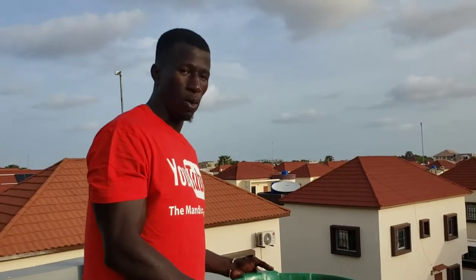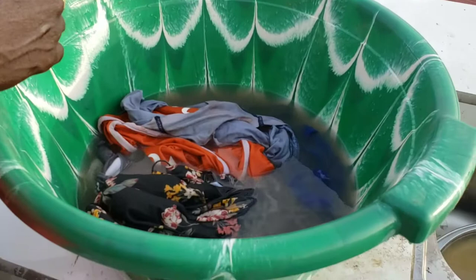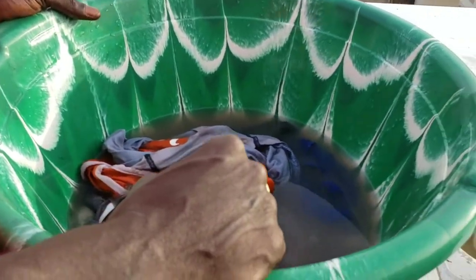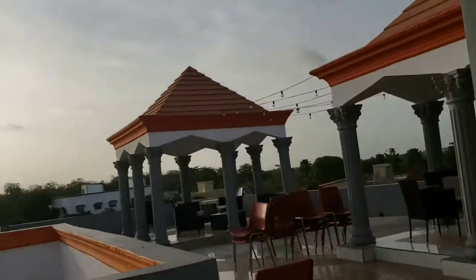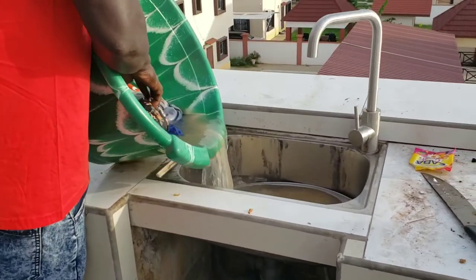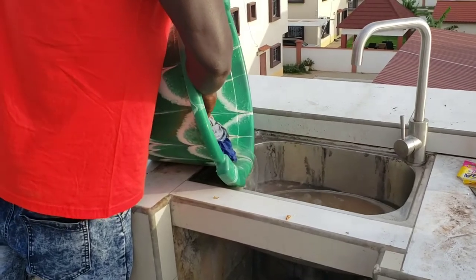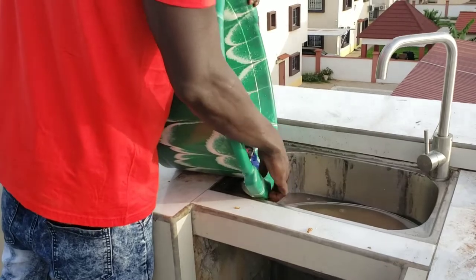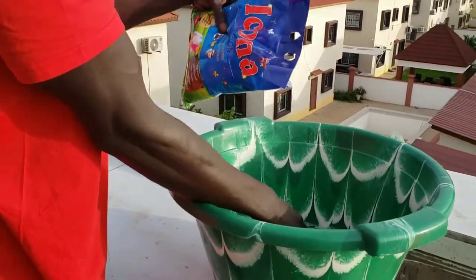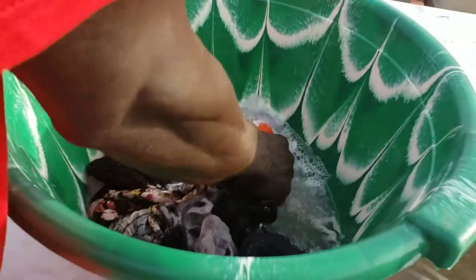Alright guys, before washing we put our hot water in here — it soaks the dirt off. Now I'm gonna take the hot water out and put fresh water in so that I can wash it. I'm gonna add cold water and then add my detergent. And then just start washing now. So just pour some detergent in here with the fresh water and we apply some pressure to get the soap out of there.